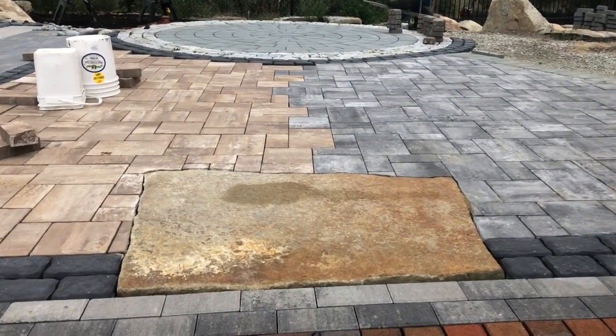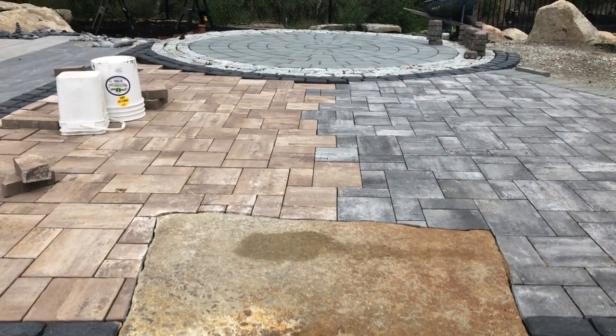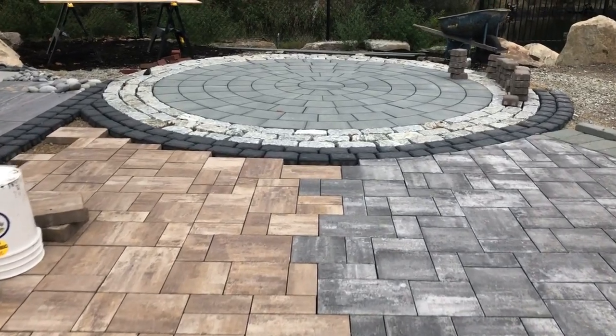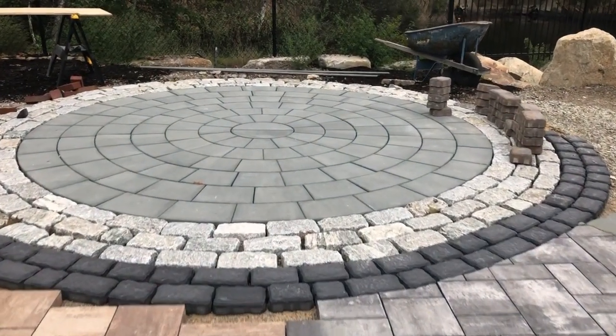This ocean floor slab — the Heartland in the caramel color — is blended into the Cambridge pavers. Going over to the circle pack here, that's where we're going to put a little outdoor fire pit on.